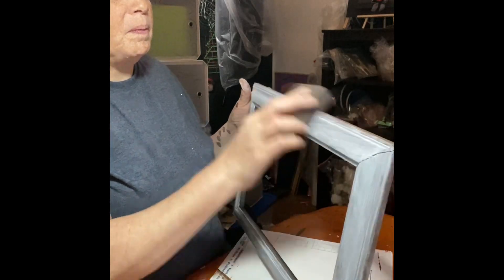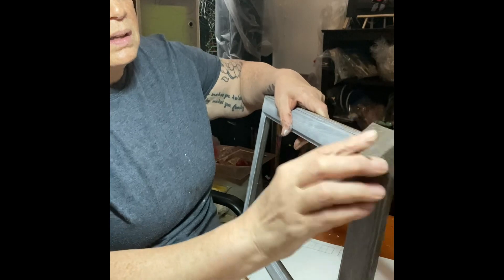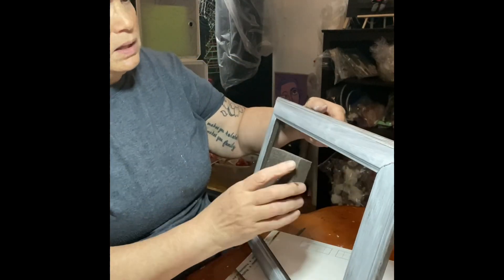I'm going to sand it lightly - I just want that brown to pop. Even when I sanded it and finished, I still wasn't feeling it, but I had to adjust it at the end.